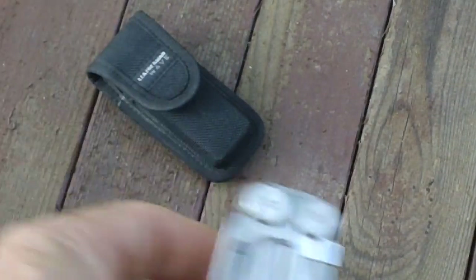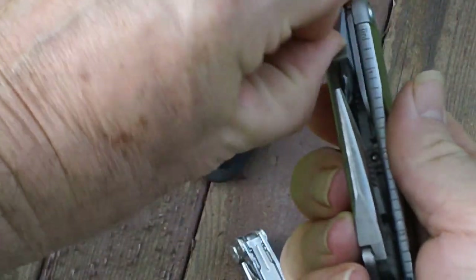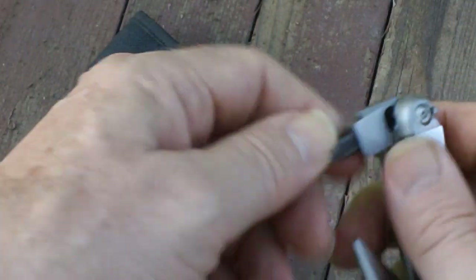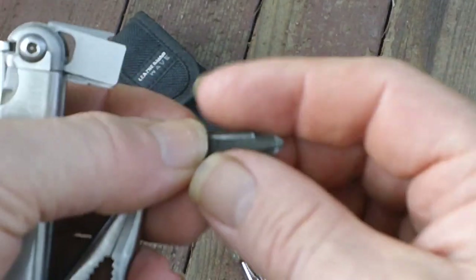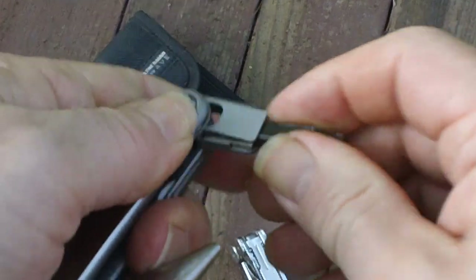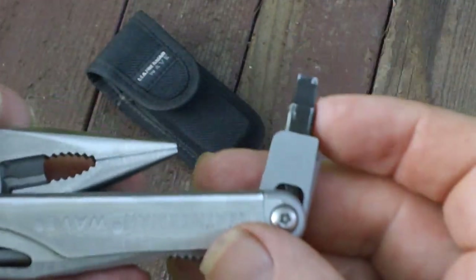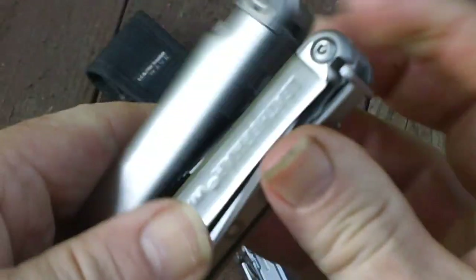About the only feature I didn't like with the redesigned — there's a bit that pulls out of a holder, and you can go with either a regular or a Phillips screwdriver. But there's a spring in here that tends to loosen up and even pop out. This was kind of chintzy in my opinion. The rest of the tool I didn't have a problem with.